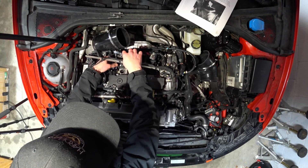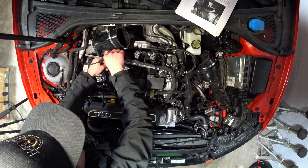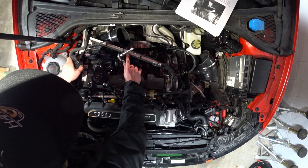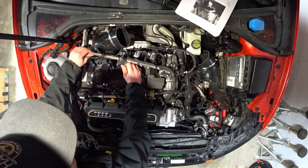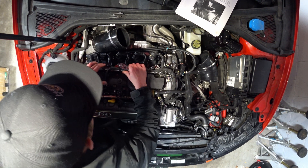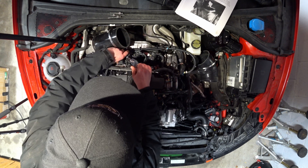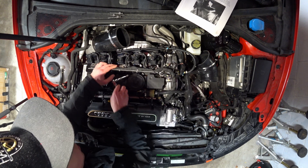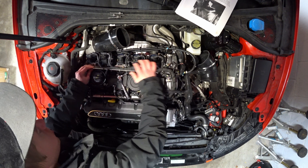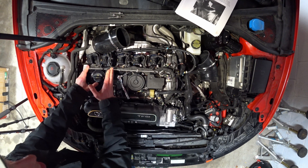I'm threading into plastic so don't over-tighten these guys. Now the coil packs are back in play and all situated, because we're going to have to come through with the new catch can hose. I want to make sure all this stuff connects up still, and then we'll route the catch can hose.